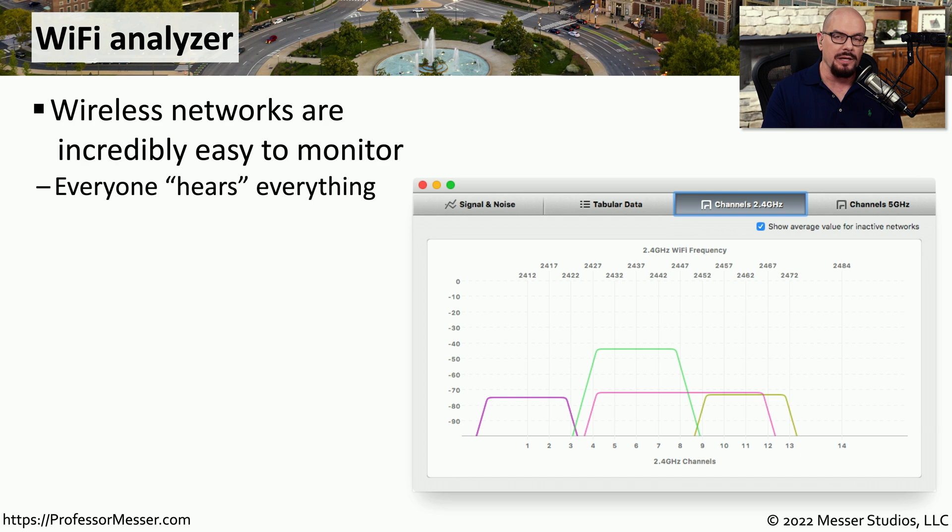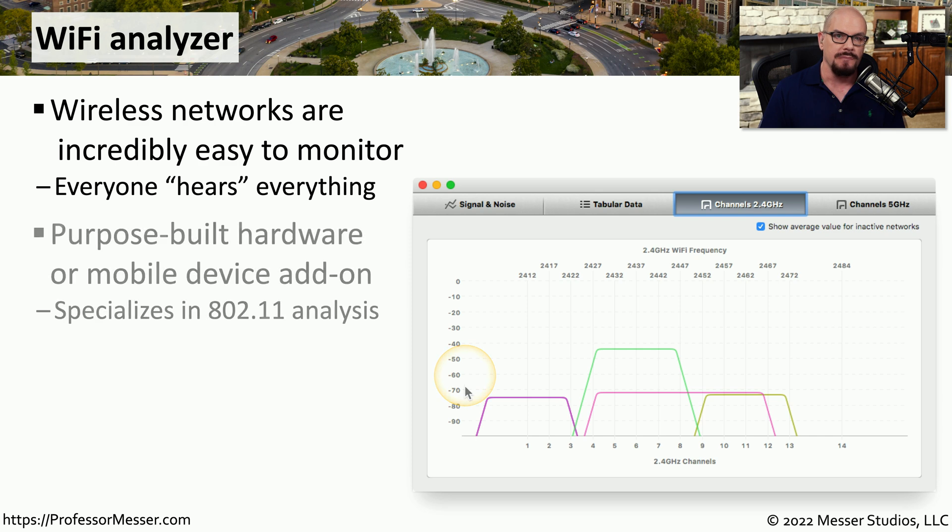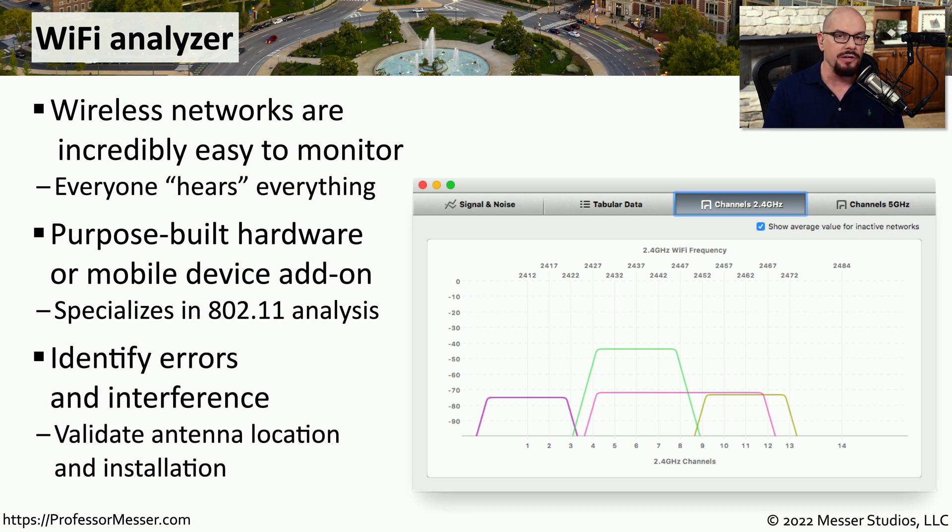If you're working with a wireless network, you don't have to spend a lot of time crimping cables, but you do have to spend time understanding all of the different frequencies in use on that wireless network. To understand exactly what's happening over the air, you might want to make use of a Wi-Fi analyzer. These are analyzers that listen to all of the signals on the wireless network and provide you with information about what frequencies are in use and which ones may be open. A Wi-Fi analyzer might be software that you add to a laptop or a mobile device, or it might be a purpose-built piece of hardware specifically designed to analyze Wi-Fi networks.